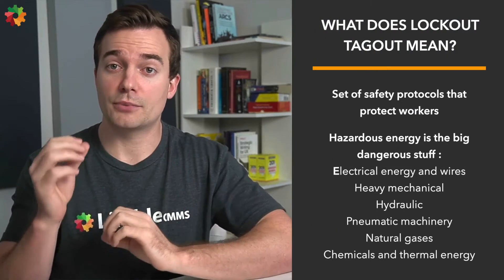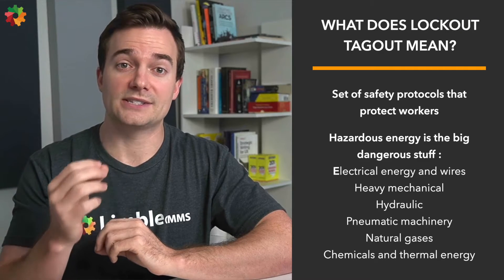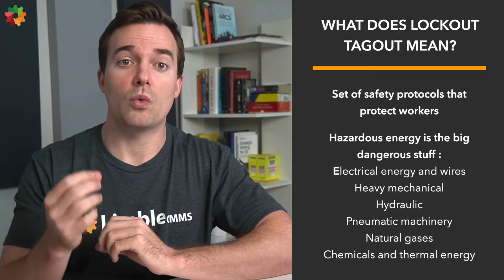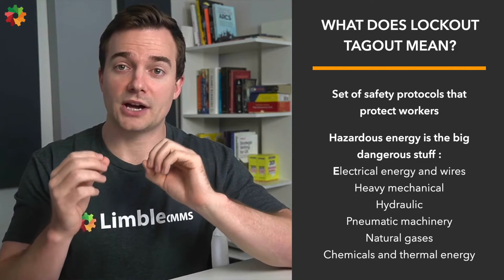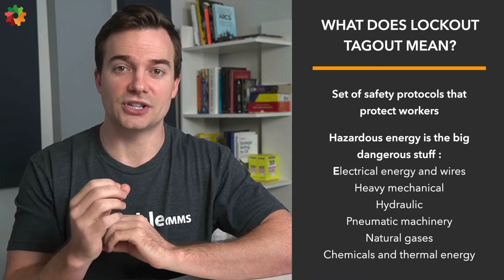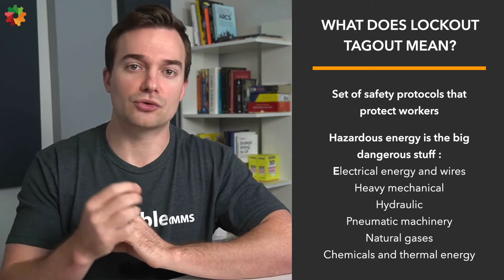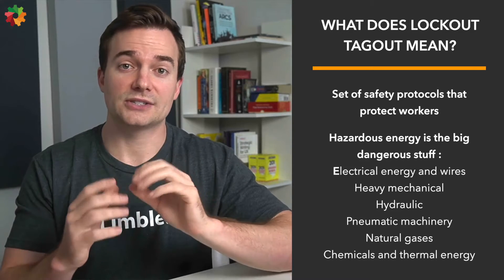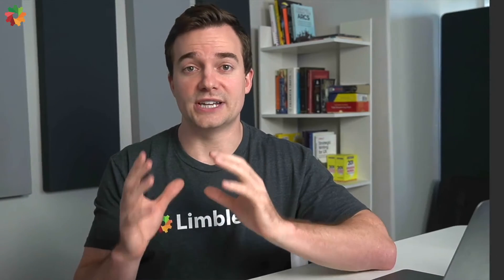So what does lockout tagout mean? LOTO is a set of safety protocols and checklists that protects workers from getting hurt by a sudden machine startup or by releasing hazardous energy while performing maintenance activities. For example, a pneumatic press coming down while an employee is cleaning under it. Generally, hazardous energy includes things like electrical energy and wires, heavy mechanical, hydraulic, pneumatic machinery, natural gases, chemicals, and thermal energy.